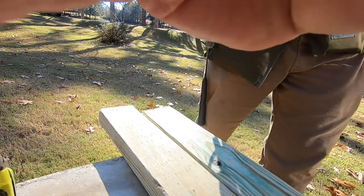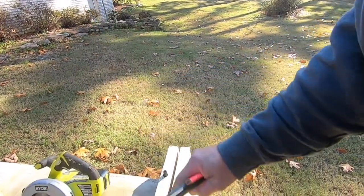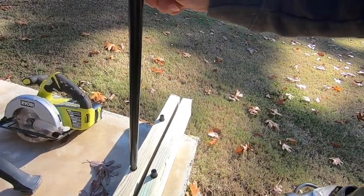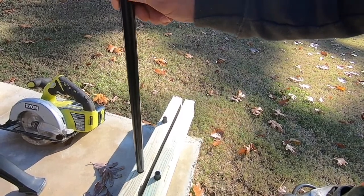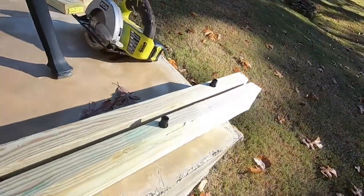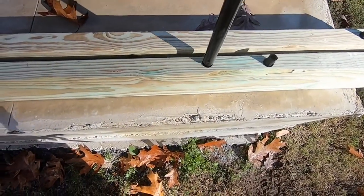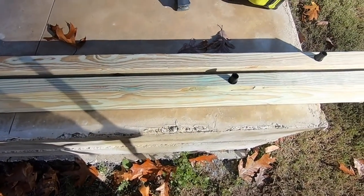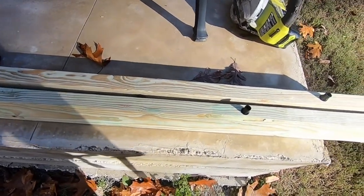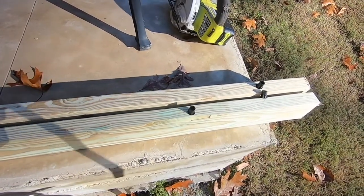Now we'll lay out the balusters. I've got these round aluminum balusters and they come with these little plastic inserts. You basically screw those to the board and then slide the balusters over them — one at the top, one at the bottom. I put a mark every four inches, that way the rails will be less than four inches on center, which is code. I'm all about code, and I think that's what looks good too. So I've laid out all my marks and now I've got to screw these little inserts, one every four inches, on both boards.